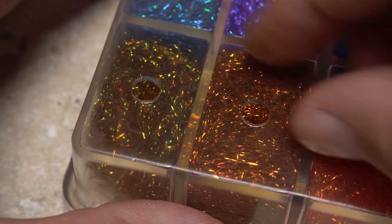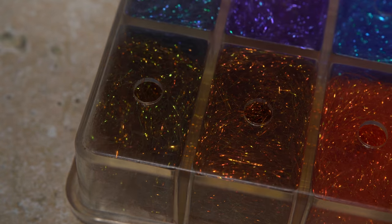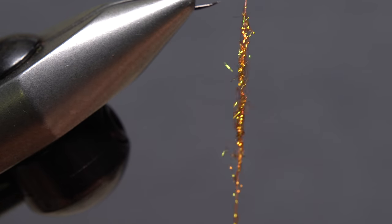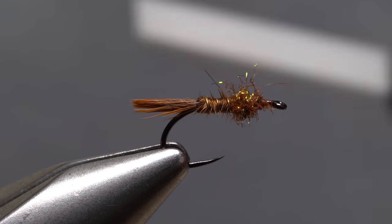Rusty brown SLF prism dubbing is used to add a little sparkle to the thorax of the fly — you don't need much. Use the dubbing to create a short thin noodle on your tying thread, then start taking wraps with the noodle to build up a bulbous little thorax on the fly.